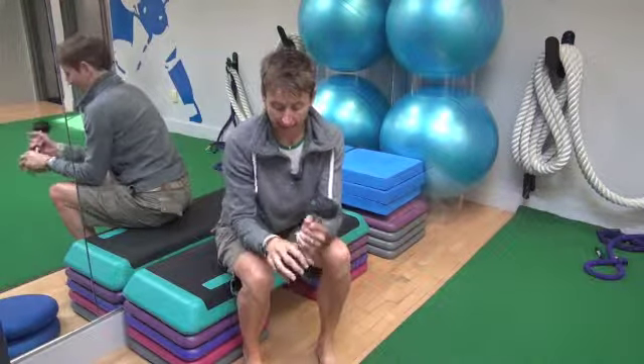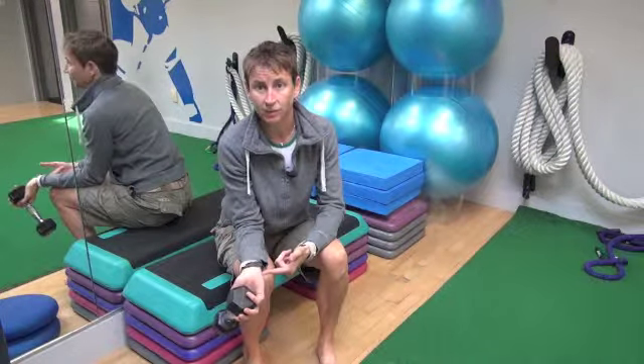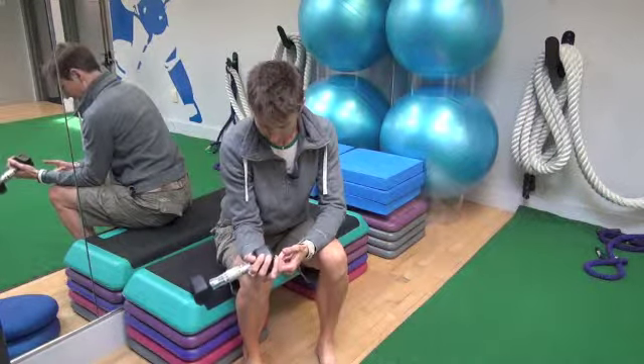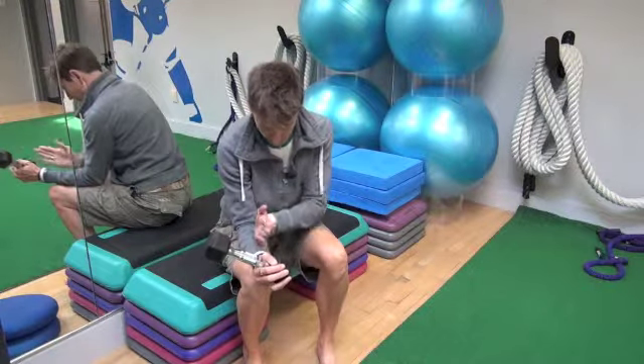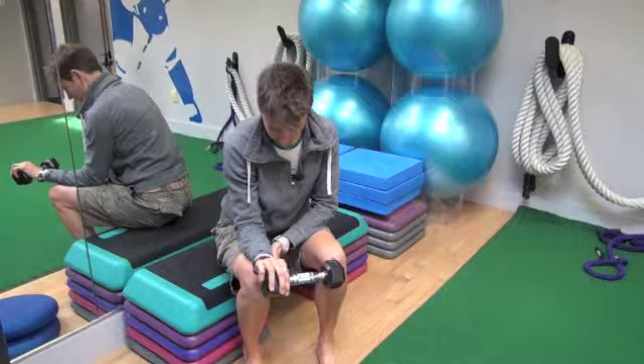Don't let it fall back — so when I come around this way, don't let your wrist hang down like that. Keep it nice and neutral so that the rotation is all just along this plane.